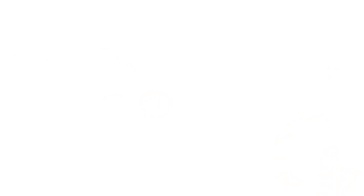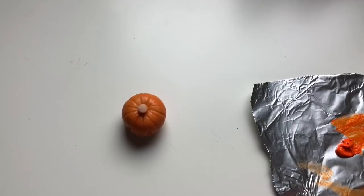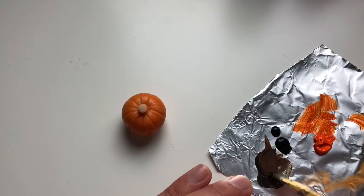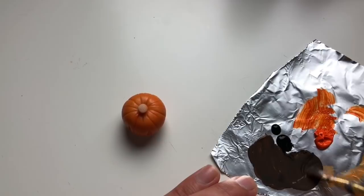Now that the orange is completely dry it's time to start antiquing him. To antique this I'm just going to take my little makeshift aluminum foil palette, add a little bit of brown and a little bit of black. Then I'm going to mix those colors up — just using a little bit of the black because I just want a dark brown color. Then we're going to water this down a lot — just dip our brush into the water and water it down really well. Then I'm going to have a piece of paper towel ready to wipe off the excess; I'll also be using my fingers as well.